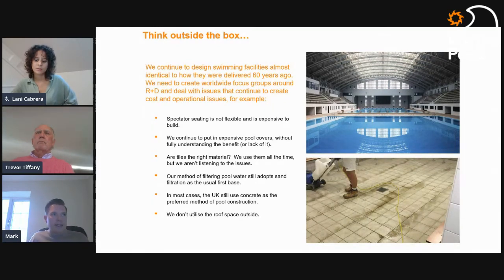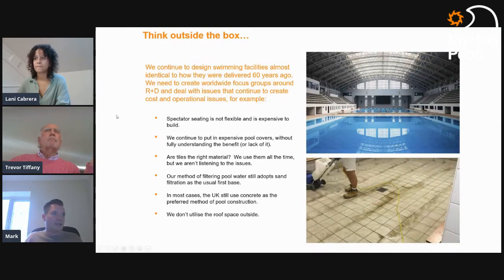The next bit is about thinking outside the box. Most architects fall into the trap of designing buildings the way we have for the last 60 years. Take spectator seating — how many times do we build fixed spectator seating that's used maybe once or twice a month, taking up huge amounts of space that could be allocated to gym use or exercise space? Get that flexibility built in from the start.